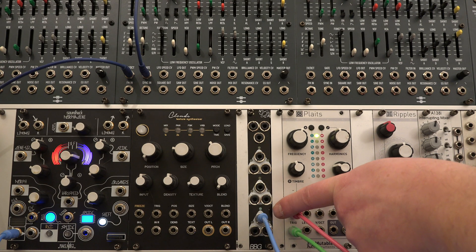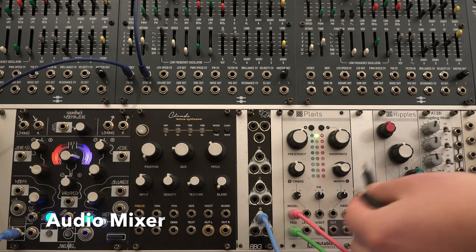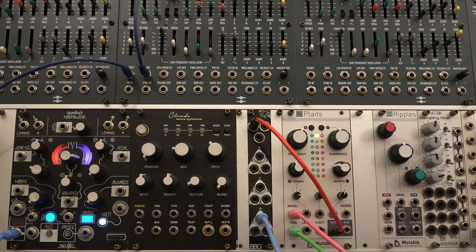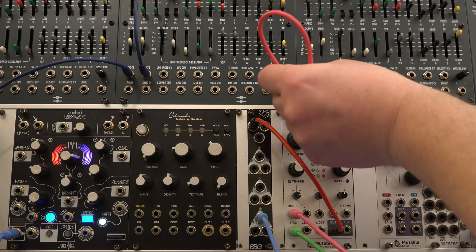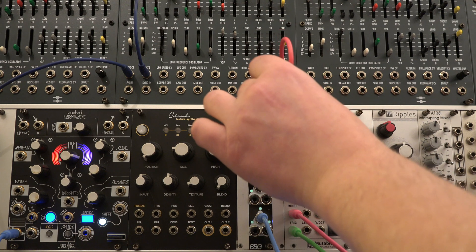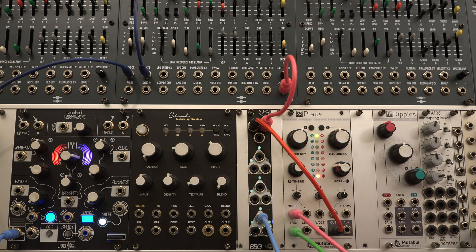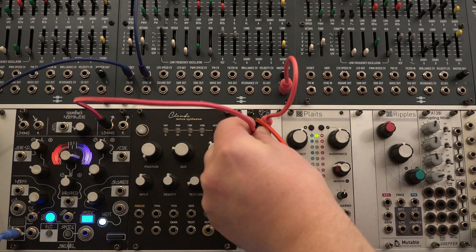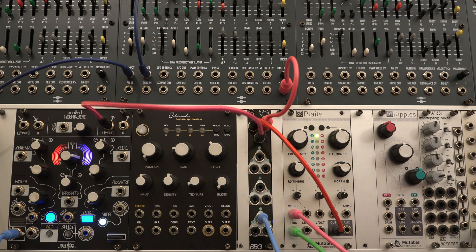The CPX output C, which sums up all inputs, can also be used as a mixer for CV or audio.